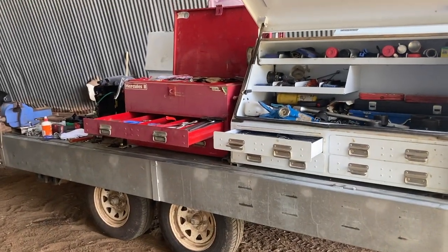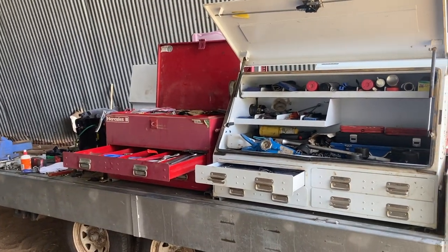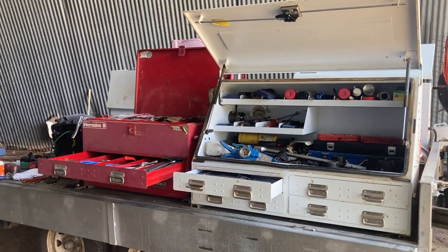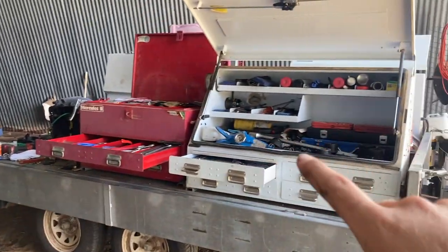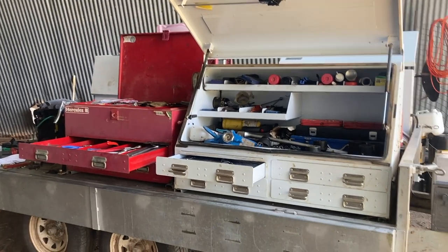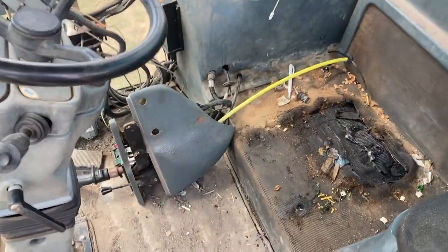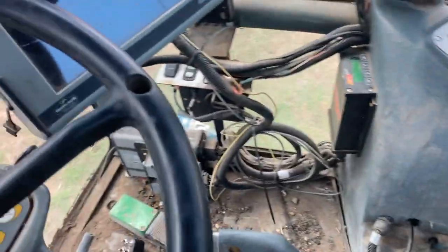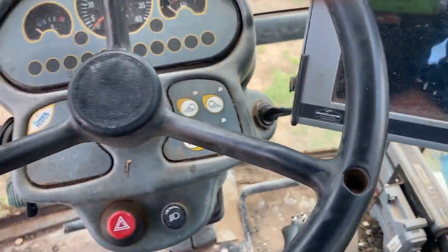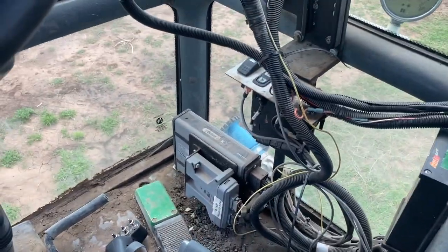I did do a walk-around of the trailer when it was up at the main farm, so maybe at the end of this video I'll put that in for those that are interested — why we have a trailer rather than a work truck, and also some of the bits and bobs we keep stored in there. While the seat's out, we're taking the opportunity — it is filthy in there, that's very embarrassing — but we'll take this to the air compressor and blow it all out and clean her up. It's looking a bit more tidy now.